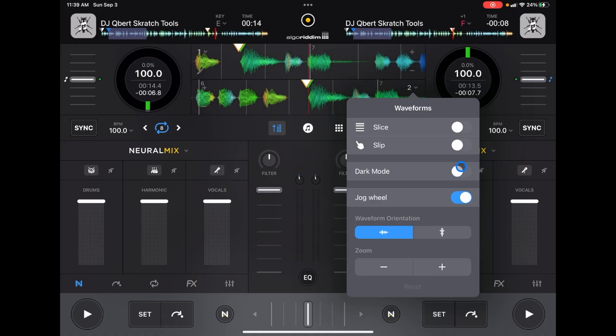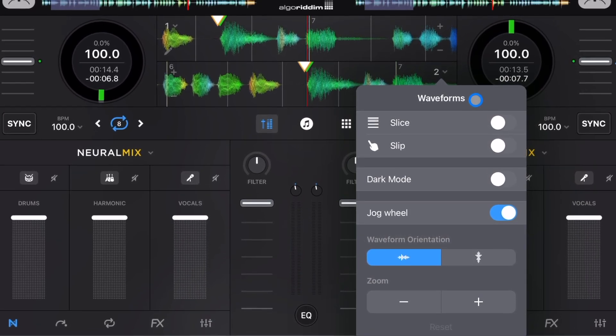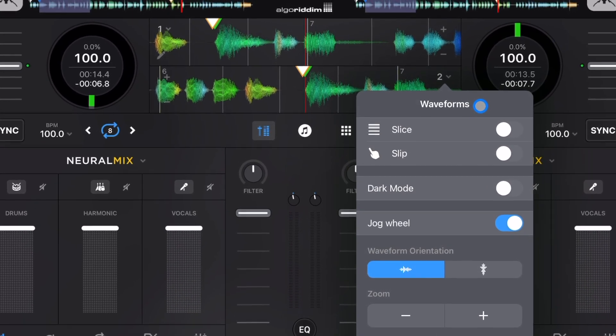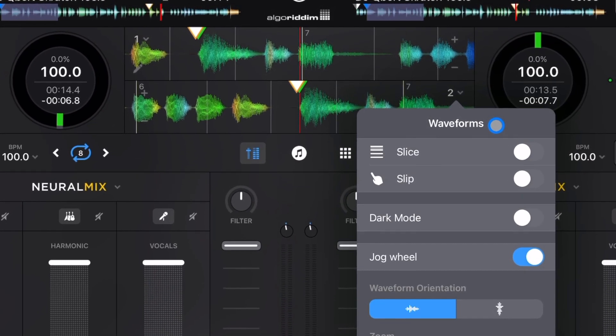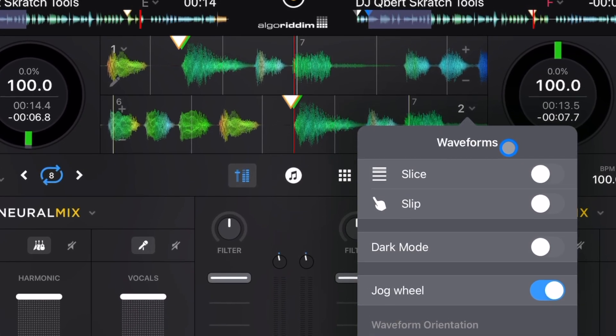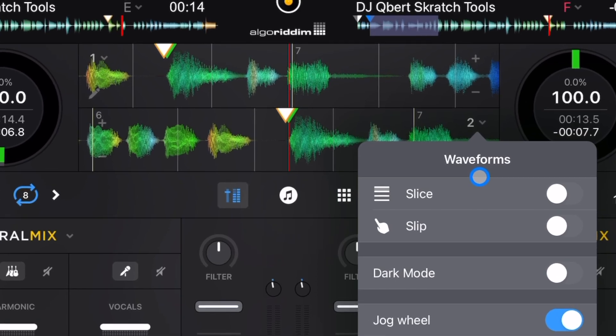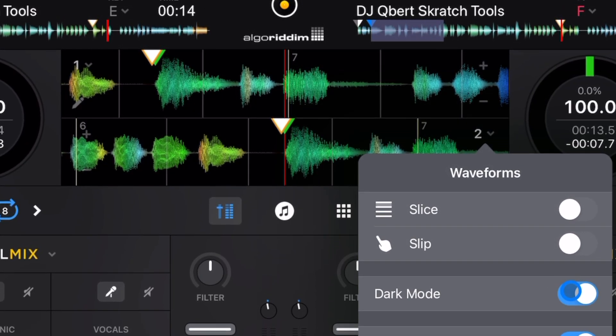Next, we have dark mode. If you don't have dark mode selected, the background behind the waveforms is going to be the same color as everything else on the screen, which makes it a little difficult to see — especially if you're colorblind like me. If you're DJing in a light environment, like a pool party or somewhere out in the sun, I highly suggest turning dark mode on. It makes it a lot easier to see. It's different depending on how your eyesight is.